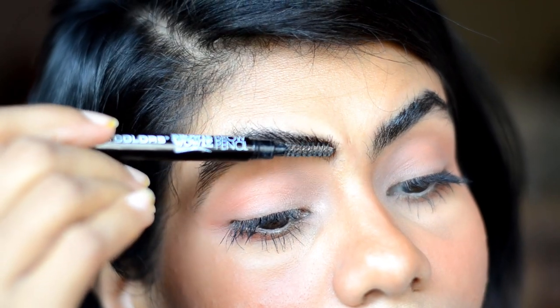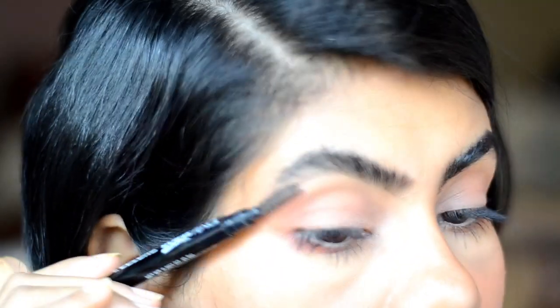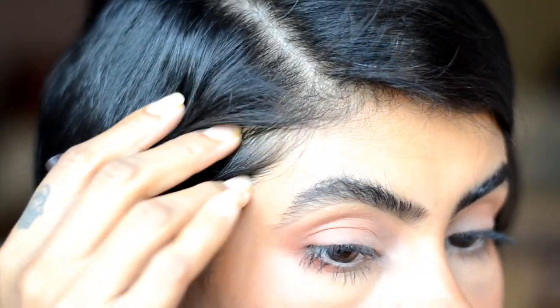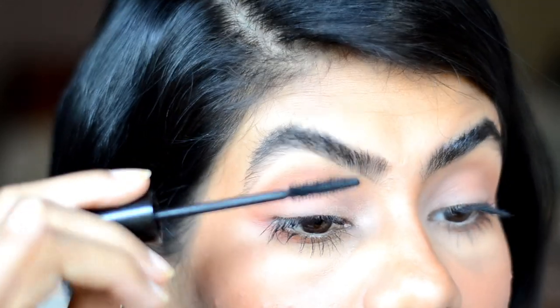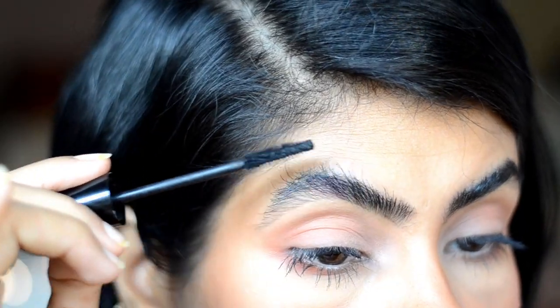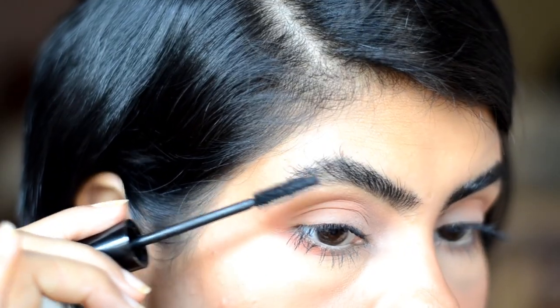Then I use my spoolie again and brush upwards to make sure nothing is patchy and the shadow is blended out properly. After applying mascara, whatever is left on the wand I use to coat the eyebrow in an upward direction. Do it very light-handedly and make sure there are no clumps.